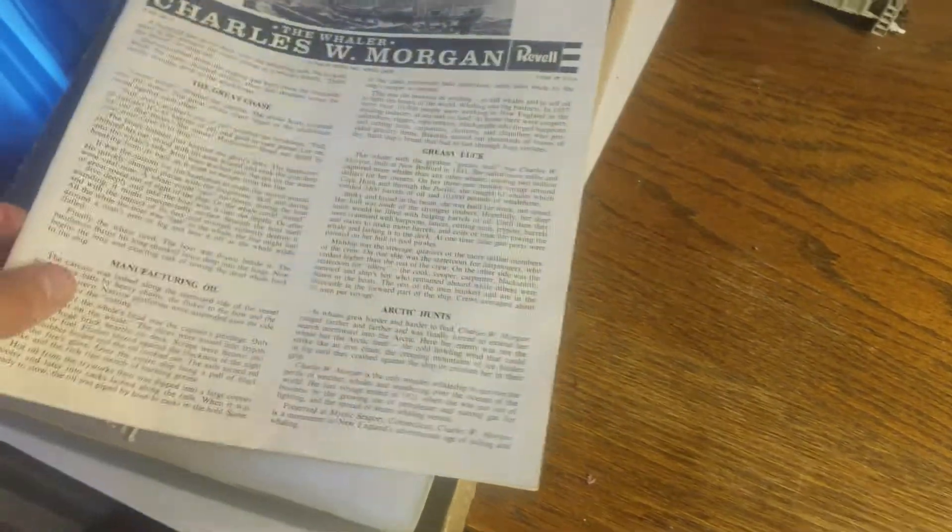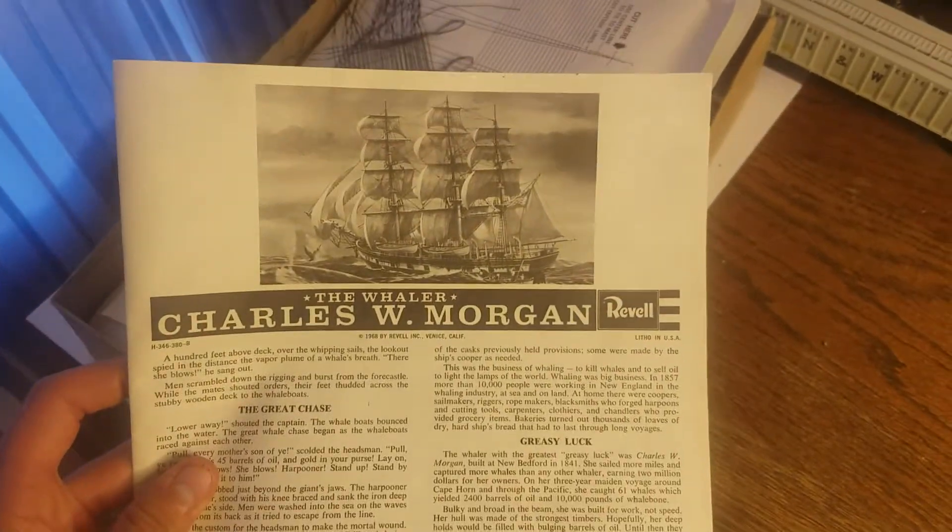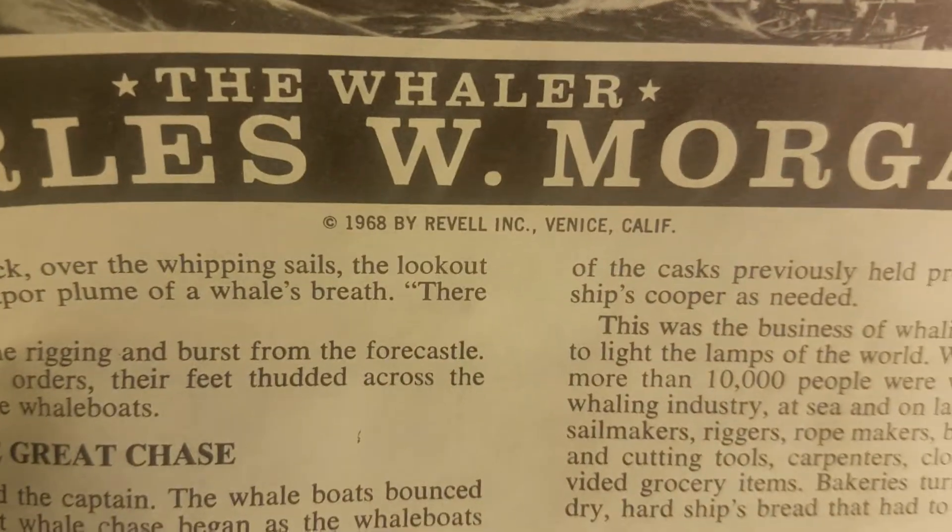It's a beautiful kit. It's old, but it's a good kit. First thing you do when you open up the box, you get this big instruction page. And, as you can see, copyright 1968.